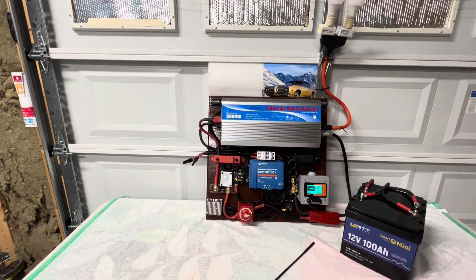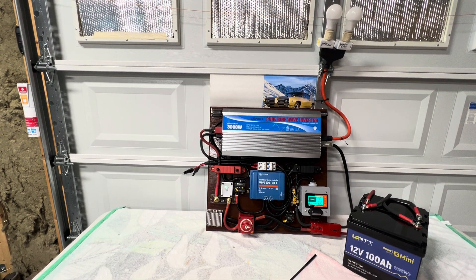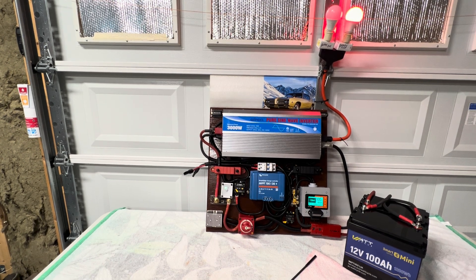We're going to run a little test. Two lights are already connected to it. I'm getting ready to turn them on and let you see how it works. There's one light that just came on — that's pulling off the inverter, as you can see.